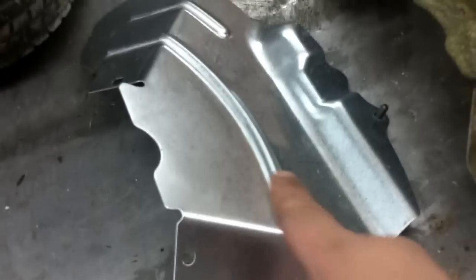Go ahead and snake your belt out from around the blade. Now, you don't have to, but I'm going to go ahead and replace this belt cover — this one's actually broken right here. If yours is broken, replace it; it's cheap, like seven bucks.